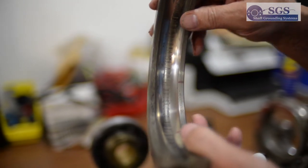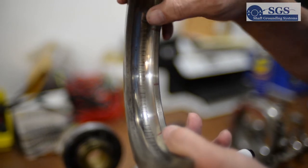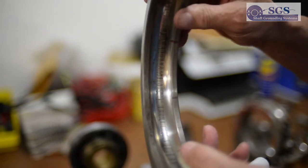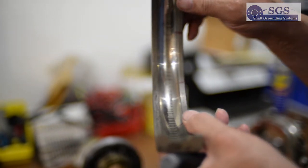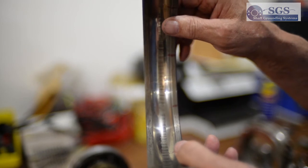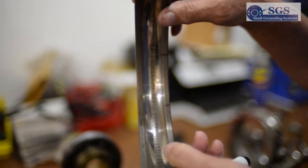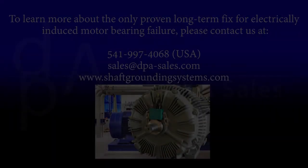The arcing takes place in the period of time the voltage is above three volts. The reason this happens is because the motor runs at mostly one speed, and because of the bearings and the size of the bearings, these marks happen at a very specific distance from each other. So that's how we know.